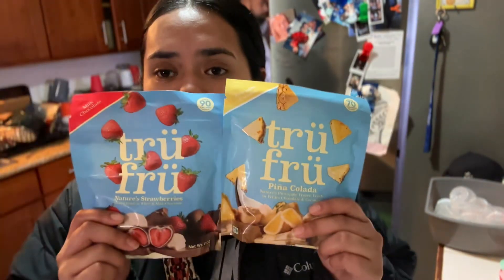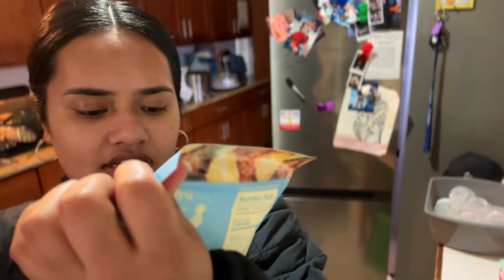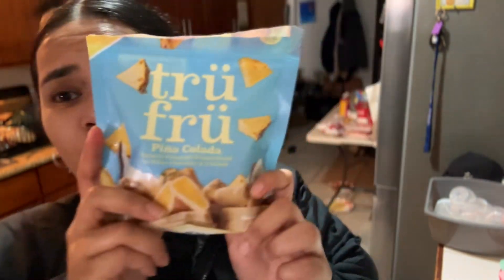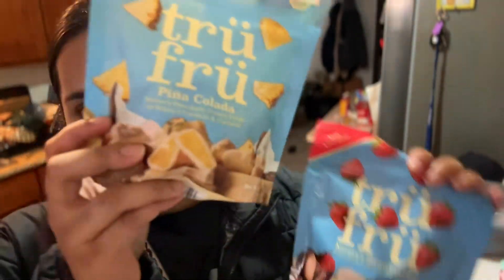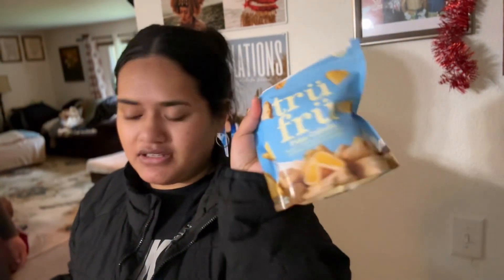I'm doing a True Food review. I've tried this one already, I'm going to try this one — this one is the piña colada. That's what it looks like. It's giving pineapple, it smells like pineapple. This is bomb! This is better than this one. On second thought, the beginning was good but the aftertaste — no.